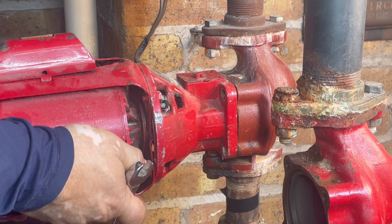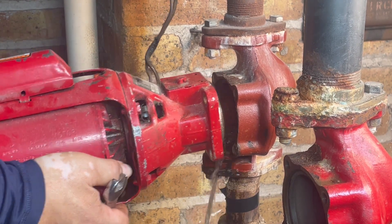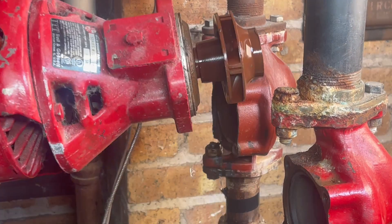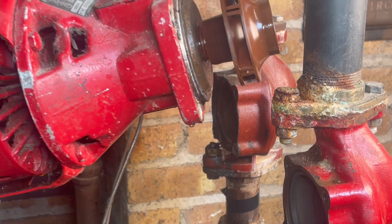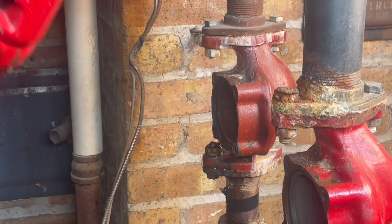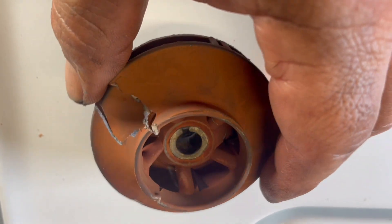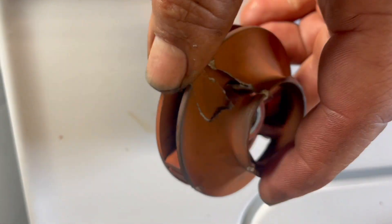Now we're going to pull out the second one. That's the impeller that doesn't work. It doesn't look that bad, but we're going to replace it anyway. When I removed it, I could see it was actually broken.